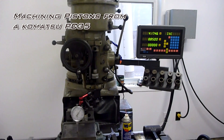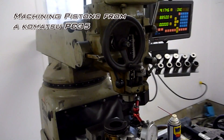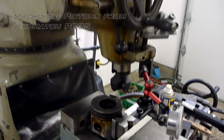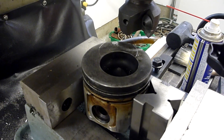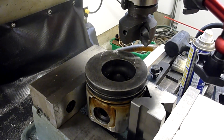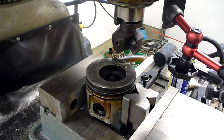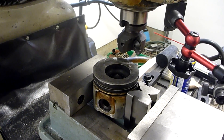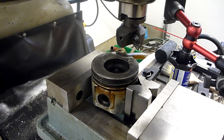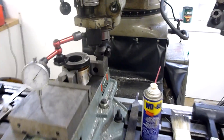I've got a little job here to do. I've got a mini excavator that we had to plane a little material off the block and head to straighten it out. Now we have the pistons — we're going to need to shave a little bit off of them to give us some clearance for the valves and to bring our combustion chamber back into about the same so we end up with the stock compression ratio on this little diesel.